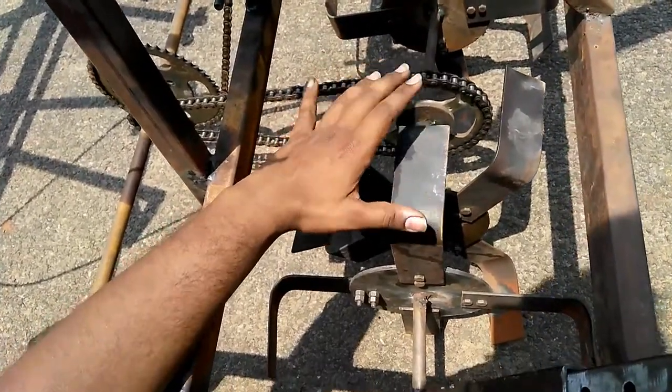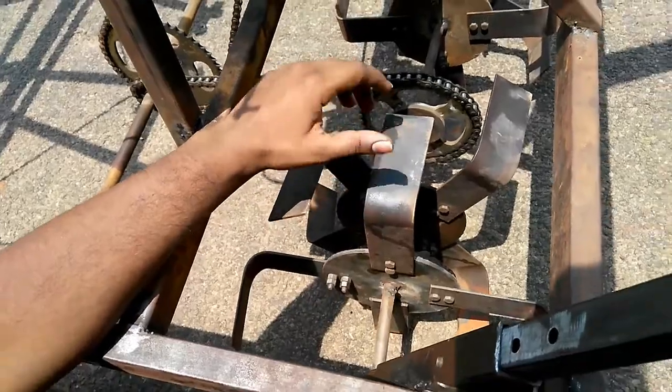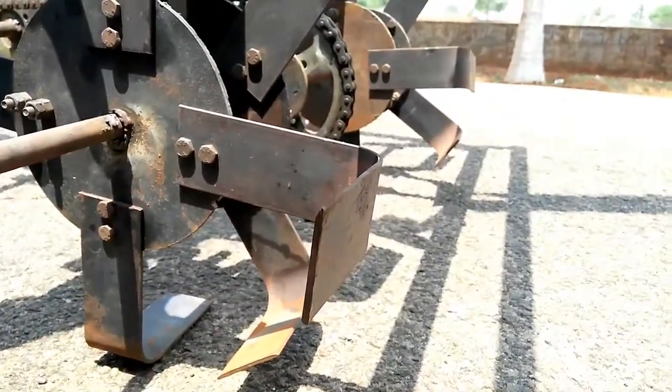We have designed it to work for soft, non-rocky soils. There are about 4 flanges and 4 blades in each, and in the ground one blade engages at a time.